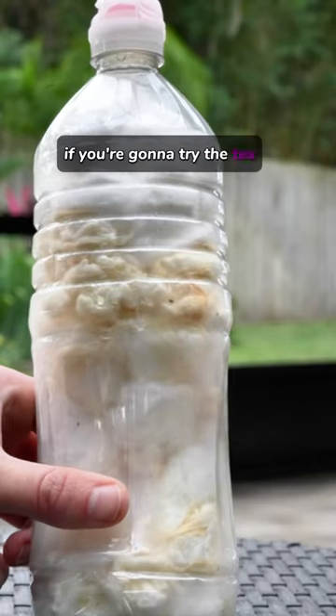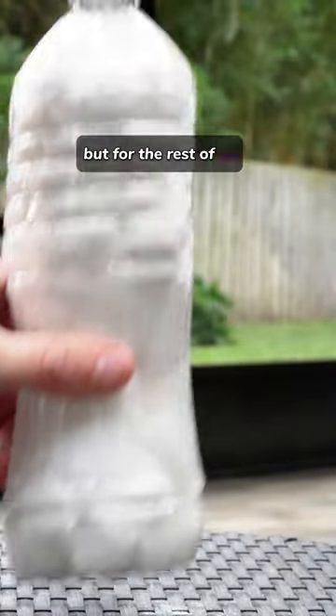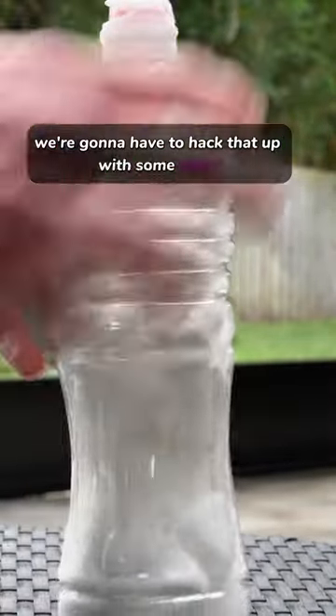Just as a heads up — if you're going to try the tea, don't expect it to do the work for you. Some people do have a bombastic reaction, but for the rest of us we're going to have to hack that up with some effort. I do it while running.